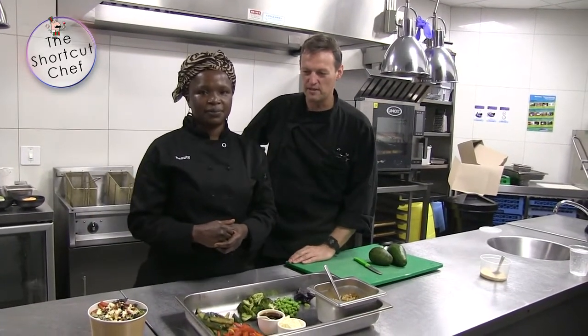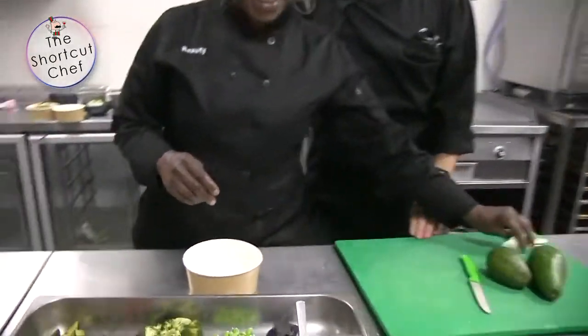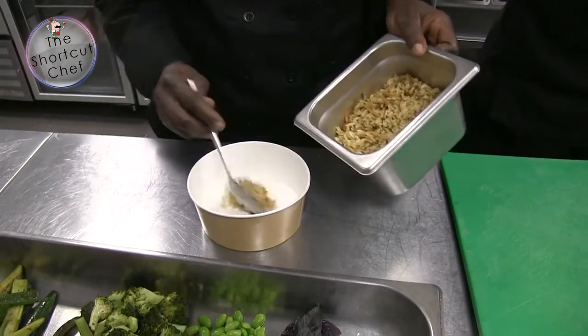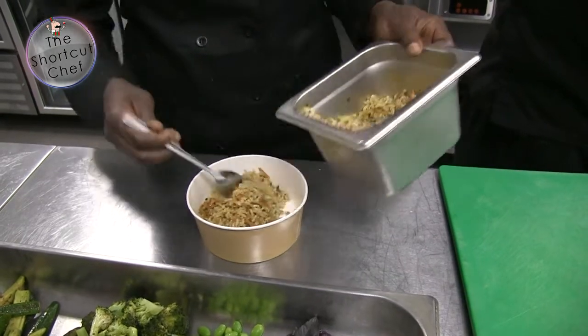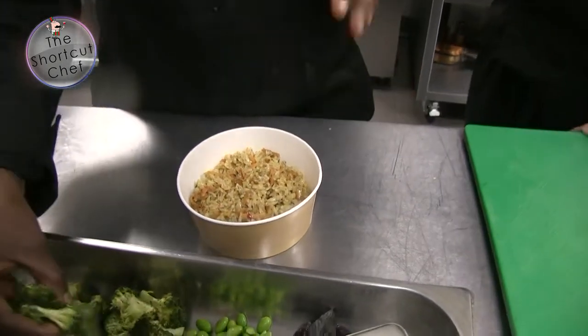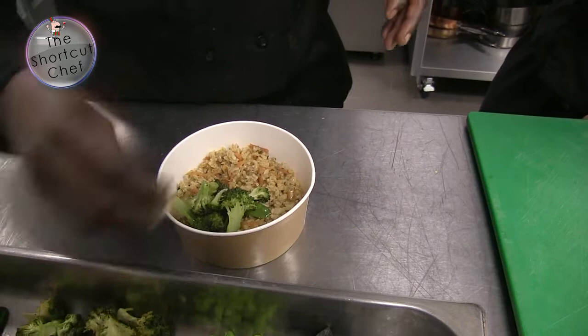Lovely, so show us how you assemble this. Okay so this is how you assemble this beauty. We're going to put the rice first — the rice is the base. This is the brown rice. This is quite healthy.